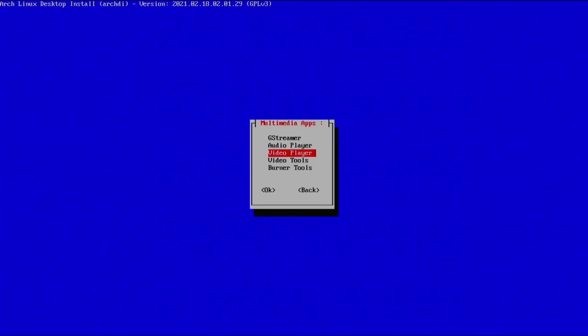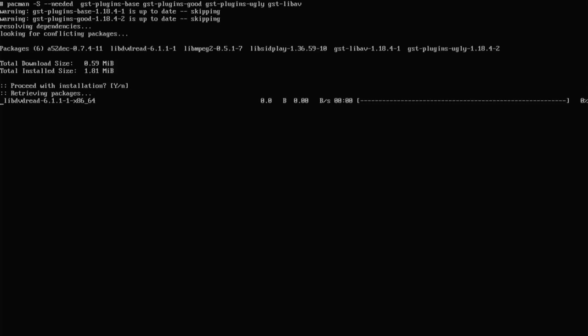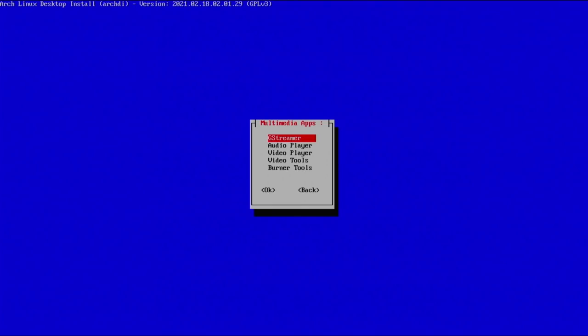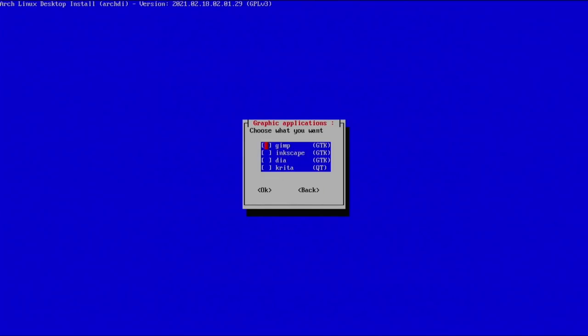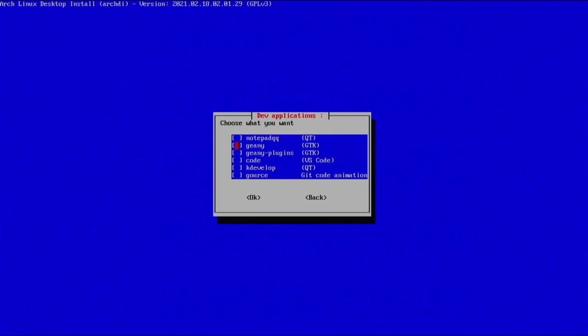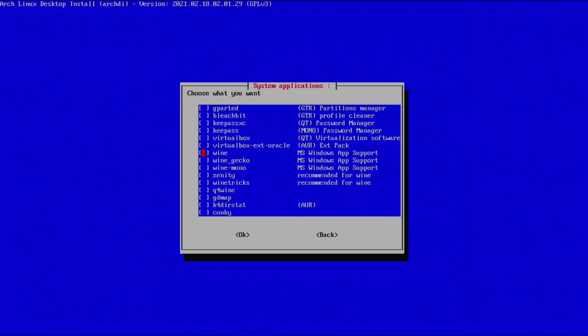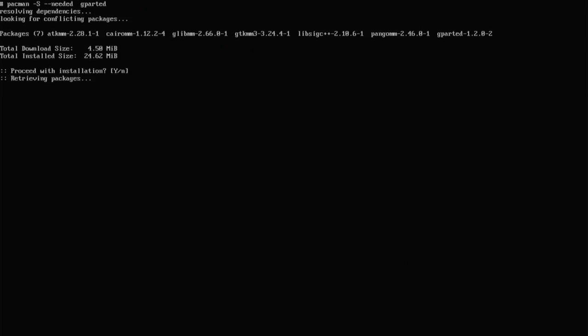Under multimedia we have GStreamer, audio, video players, video tools, and burner tools. I'll grab the GStreamer tools — continue with the installation and continue. Under graphic you have GIMP, Inkscape, and similar — I don't need those. Under dev we have Notepad QQ, which is a good Notepad++ alternative, and Geany and VS Code. Under system tools we have Gparted, KeePass, VirtualBox stuff, Wine, and Conky — I'll go ahead and grab Gparted. Under Pacman GUI — I prefer Pacman in the terminal, so I'll back out.